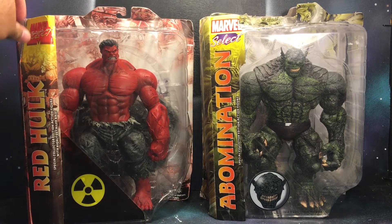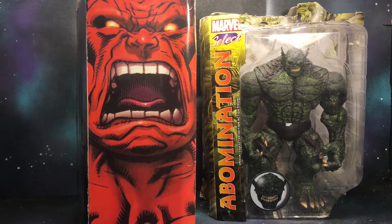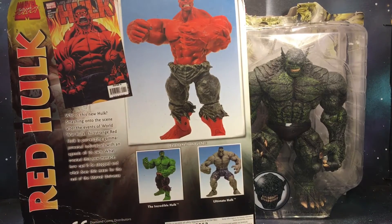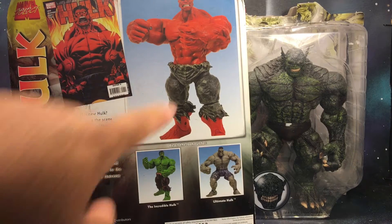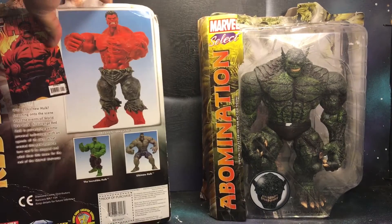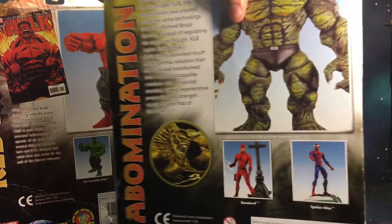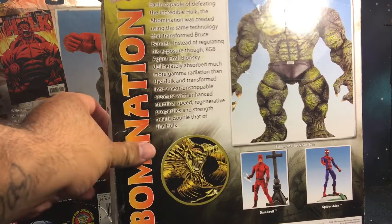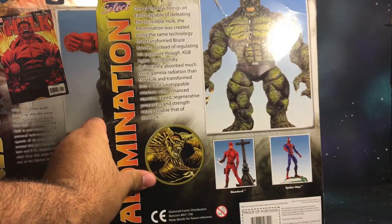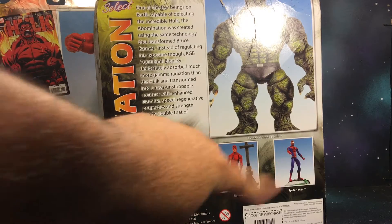We're going to check out the side art — got Red Hulk on the side, some Red Hulk artwork, and then on the back a brief little bio. There's also Red Hulk artwork, Incredible Hulk, and Ultimate Hulk — those are the other characters from the wave. Then we got Abomination right here. Sorry, the packaging is kind of falling apart — I bought this used. Got Abomination with a brief bio, and Daredevil and Spider-Man are also on the packaging.